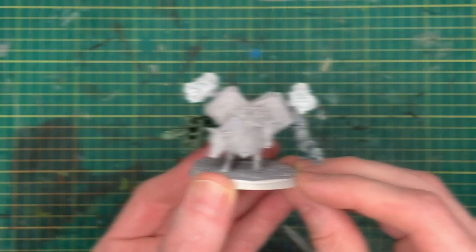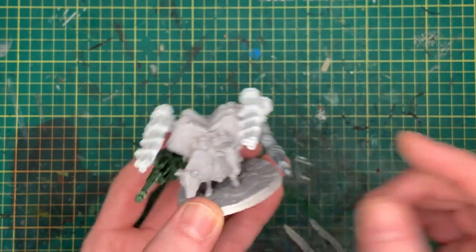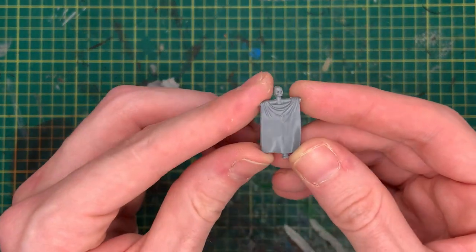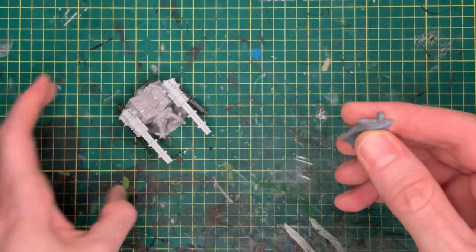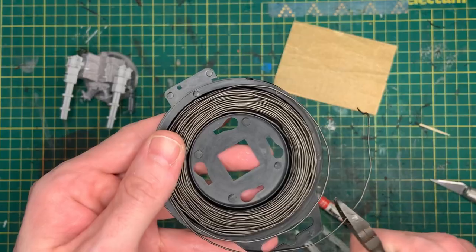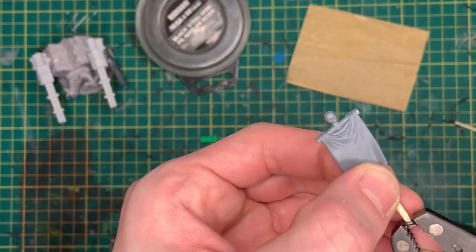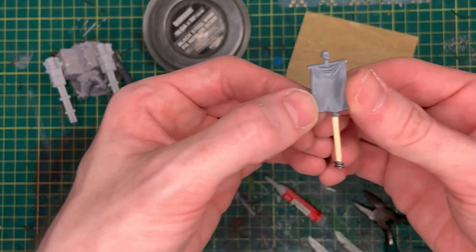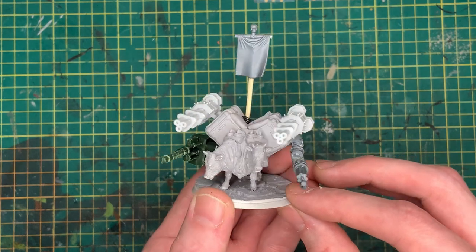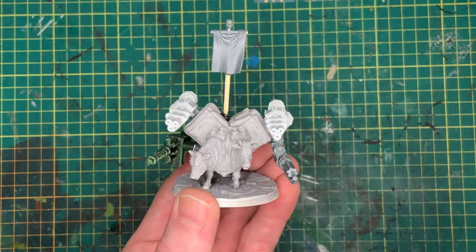With the weaponry sorted out, I wanted to add a little extra flair to the brahmin — something to inspire my troops as it leads my forces into battle. This banner will make the perfect standard, but we need to build it up a little bit and give it a flagpole. With the flagpole raised, the battle brahmin is assembled — now it's just a matter of getting it primed and painted.